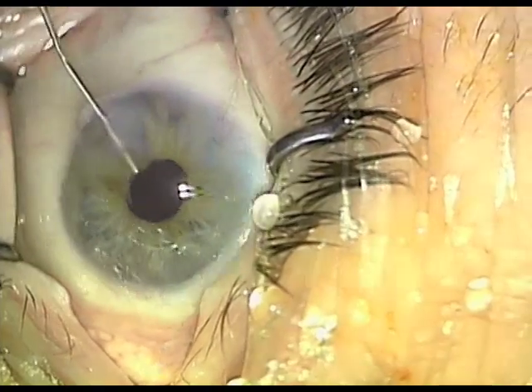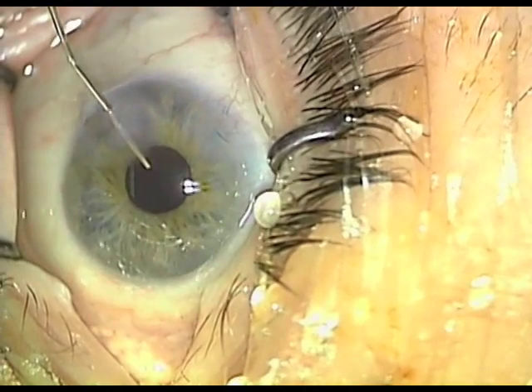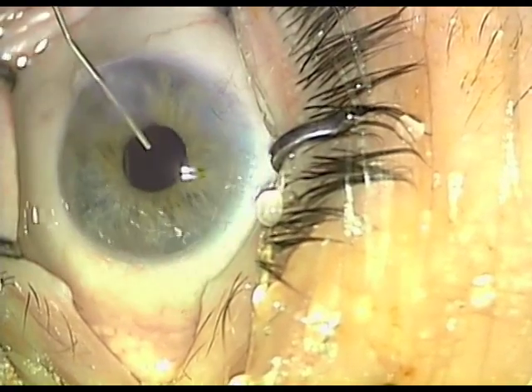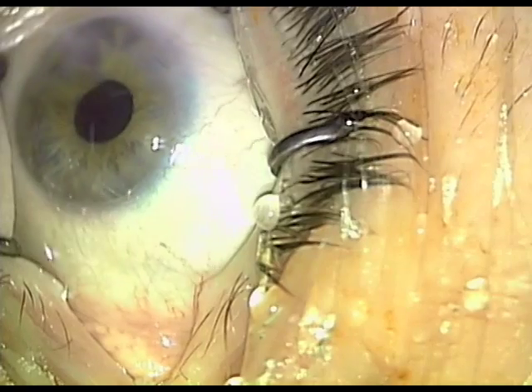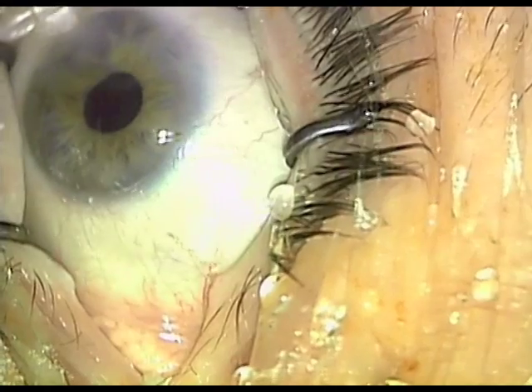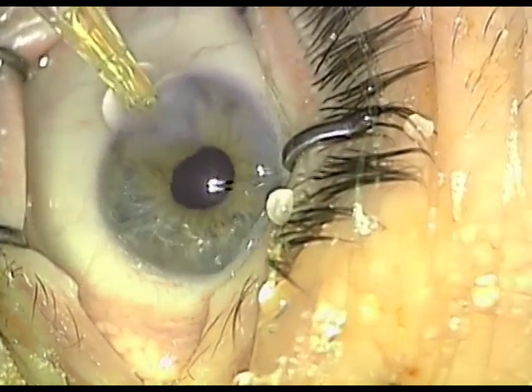This is a patient that actually has nystagmus, as you can see. We will fill the eye with viscoelastic and place the intraocular lens in position, then hydrate the wound and we can then exit safely.